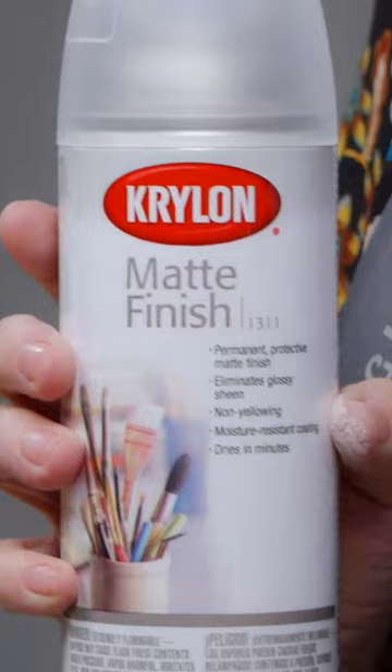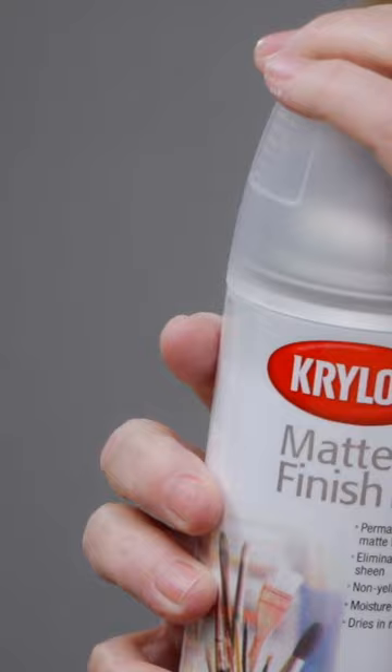You're going to use Krylon Matte 1311 Finish. This is a fabulous product. You can use it for all kinds of projects — your watercolors, chalking, all the things. It is so handy to have on hand.